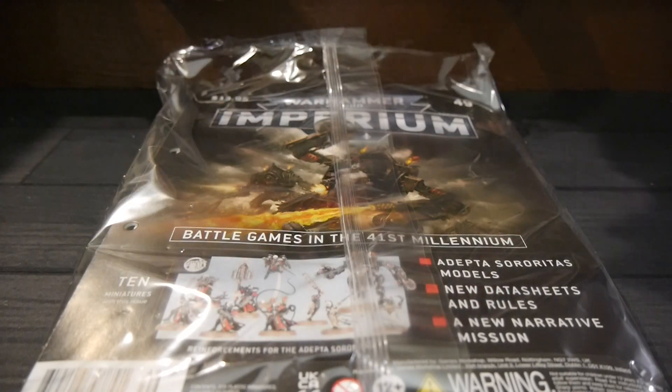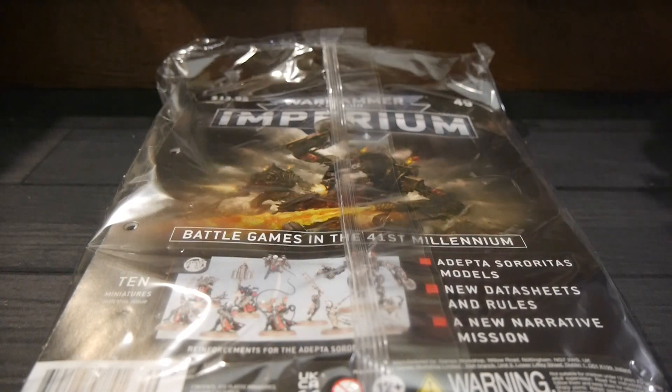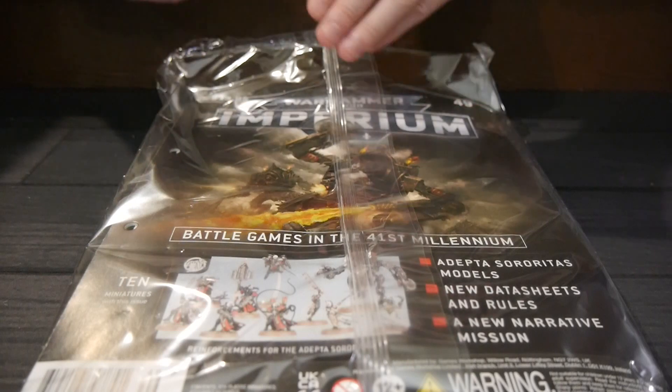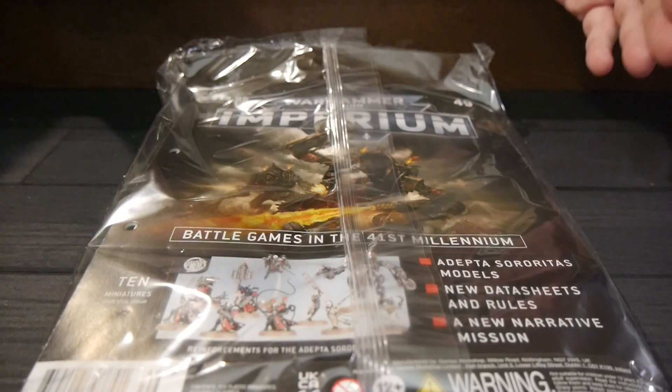What's also cool is that you wind up getting the supplies you need, like paints, glue, brushes, and all that, but also miniatures to build your armies. In this case there are Space Marines with Adeptus Sororitas and Adeptus Mechanicus versus Necrons.